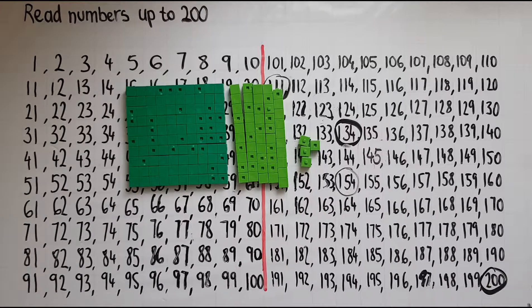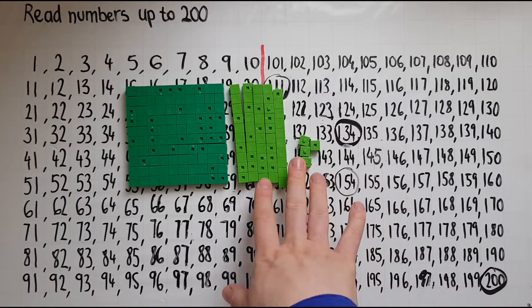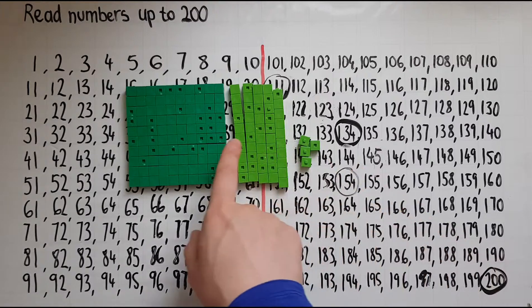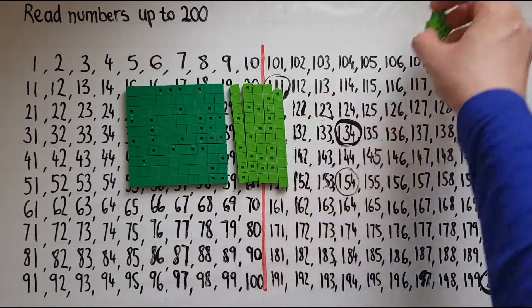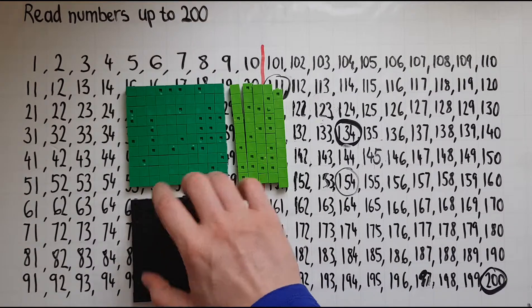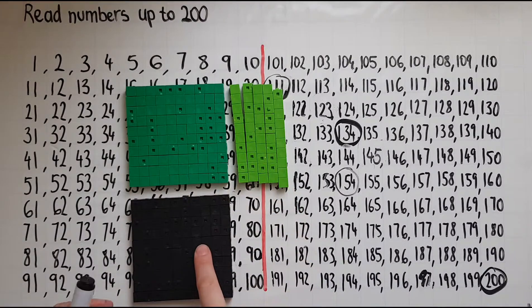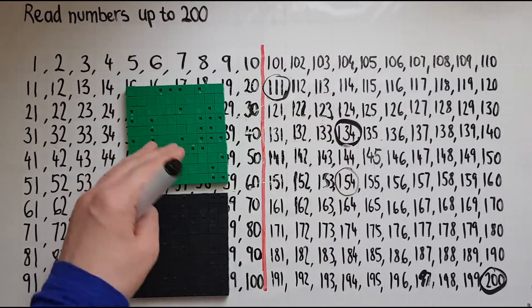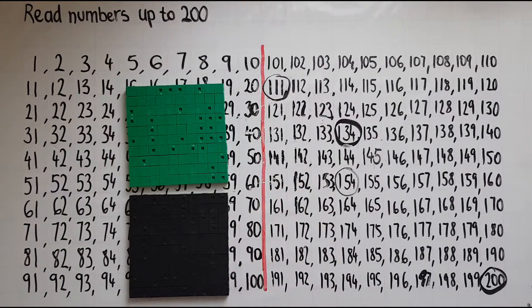So how do we represent 200? I could count up blocks, making 10 blocks of 10 and no single cubes, but the easiest way would be to have another block of 100. So there I have 100, and this one makes 200 — I don't need any 10s and no single cubes. So that would be 200. And this is how to read numbers up to 200.